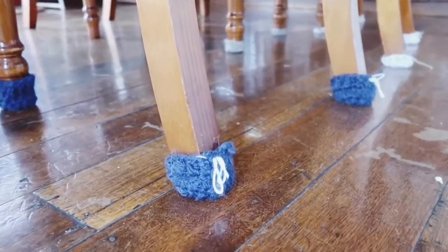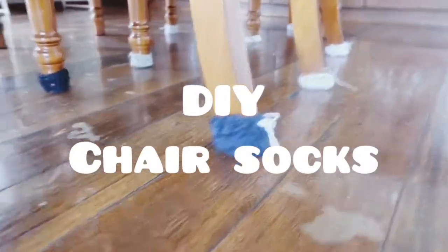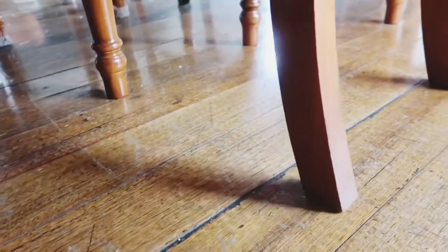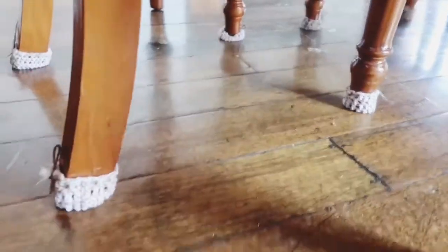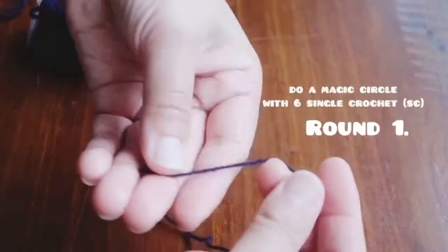Welcome everyone, this is Sophie. On today's video is how to crochet chair socks. I hate the sound of sticky chairs, so I have decided to put some socks onto them. Here we go on the video.